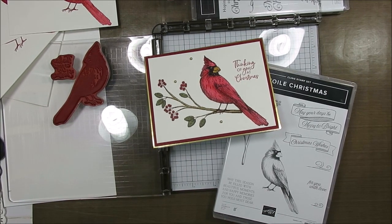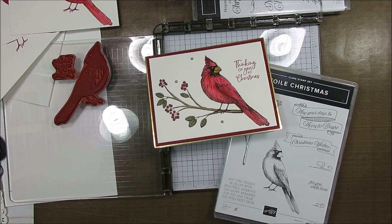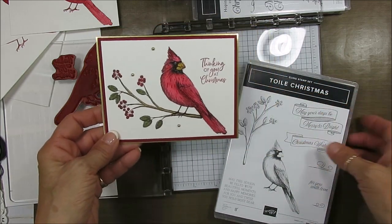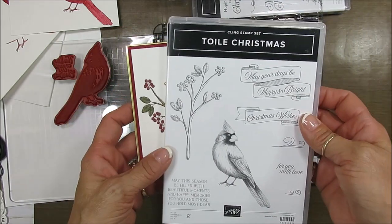Hello Stamper. Welcome to France's video. I'm France Martin, independent demonstrator in the United States, and today it's a tip video — a simple way to color the beautiful cardinal from Toile Christmas.